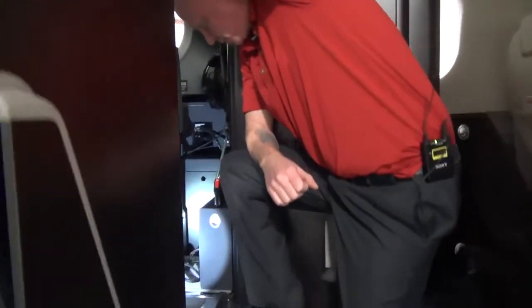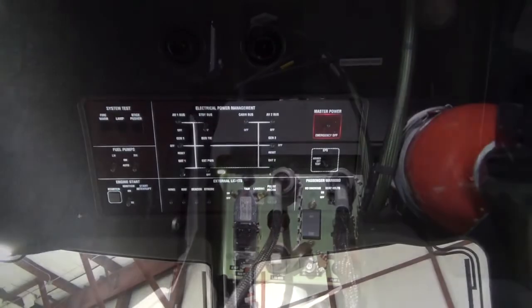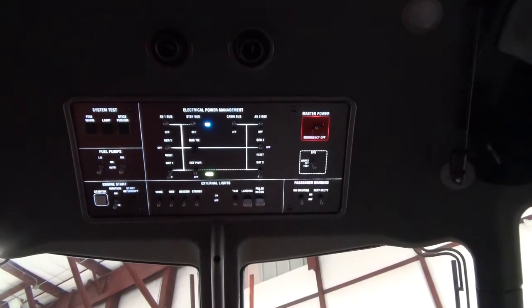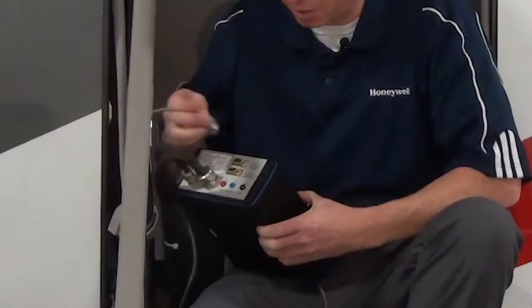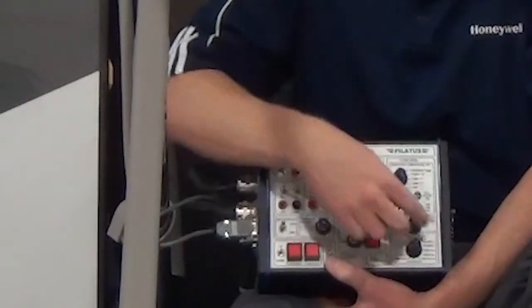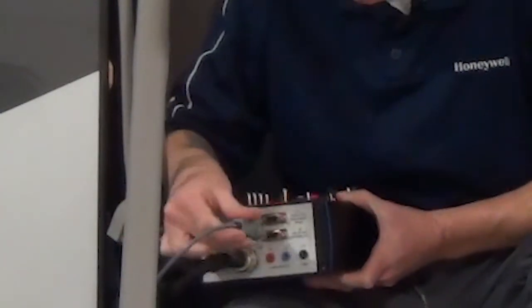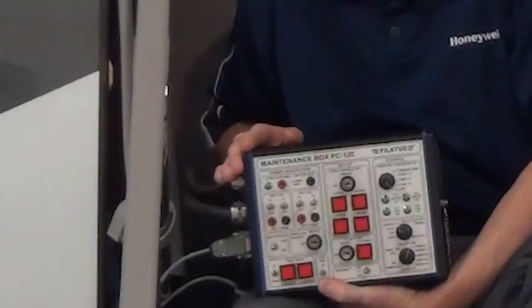Setup for utilization of the KSG program includes the following: connection of the maintenance test box to the maintenance panel, energize the aircraft electrical systems, and wait two minutes after the ATAHARS self-test for the ATAHARS unit to warm up. Use the RS-232 cable to connect the maintenance test box to the laptop. Connector J1 is utilized in conjunction with the rotary test knob — select to ATAHARS. To communicate with channel B, connect the RS-232 connector to the J2 connector for a direct connection to the ATAHARS B channel.